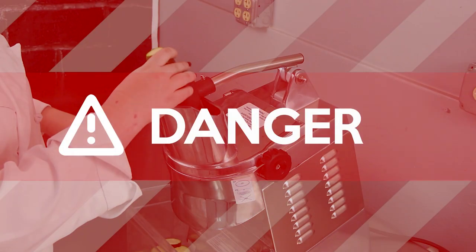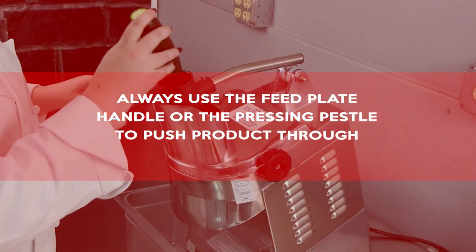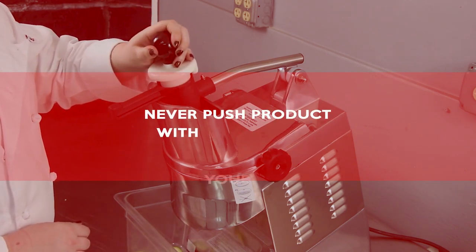Danger: always use the feed plate handle or the pressing pestle to push product through the feed openings. Never push product with your hands.